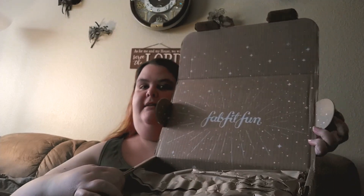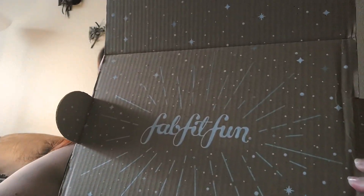Hey guys, it's that time again — my FabFitFun box got here! This box is really pretty, it has little snowflakes on it. Welcome back to my channel — I do unboxings and just random whatever's. Let's get into this box. It's kind of hard to open, and here's the inside. See the little snowflakes? They're cute.